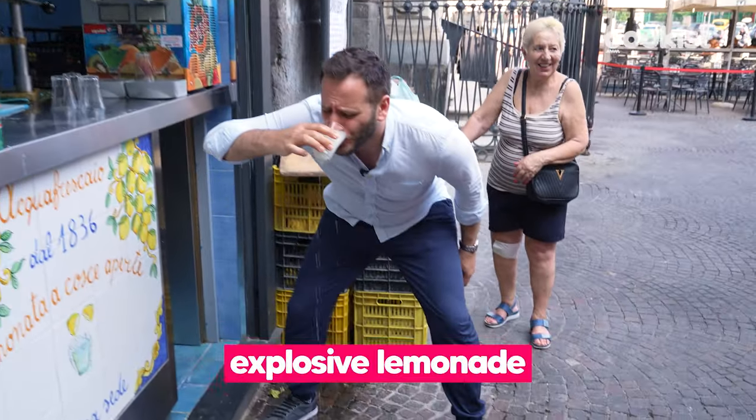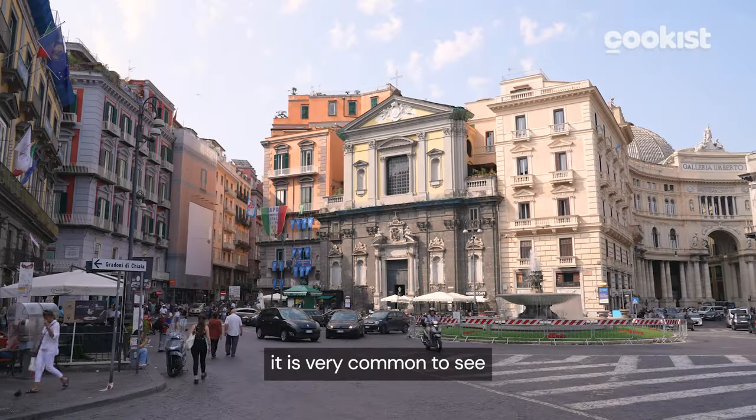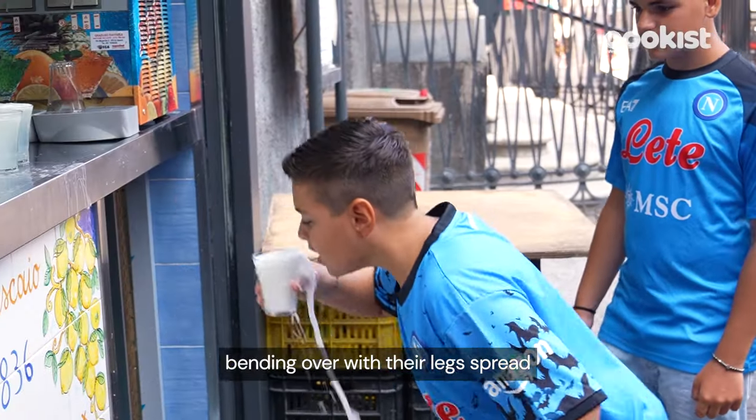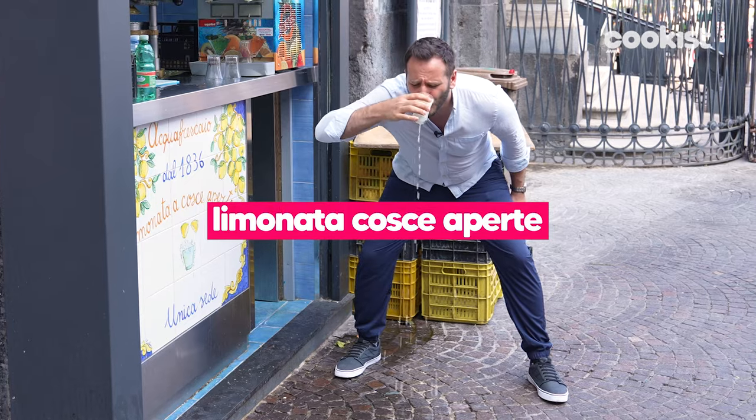Have you ever tried an explosive lemonade? In Naples, it's very common to see people on the streets bent over with their legs spread. What are they doing? They're drinking limonata a cosciaaperte.